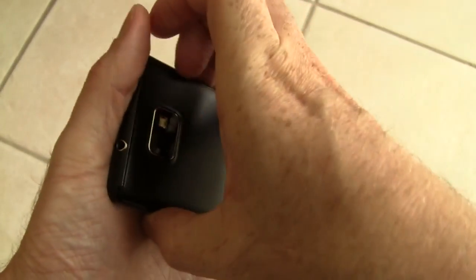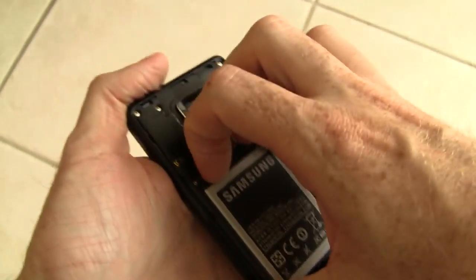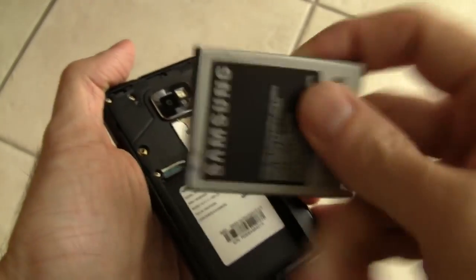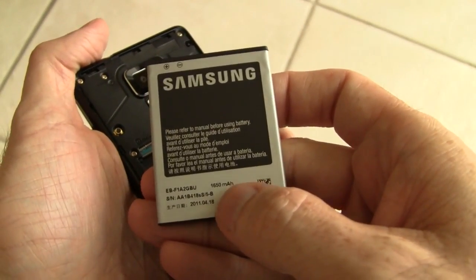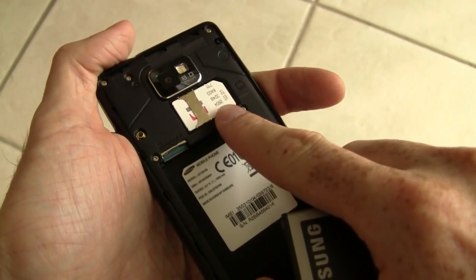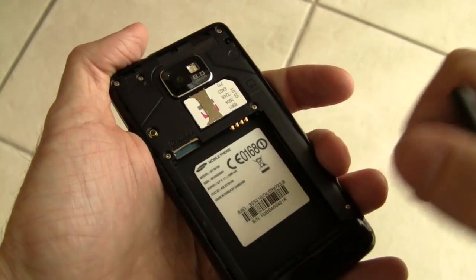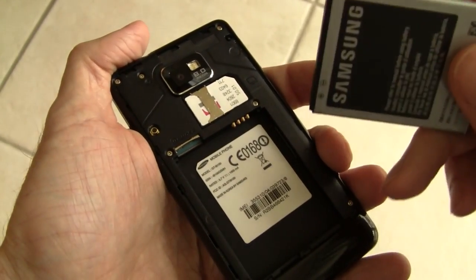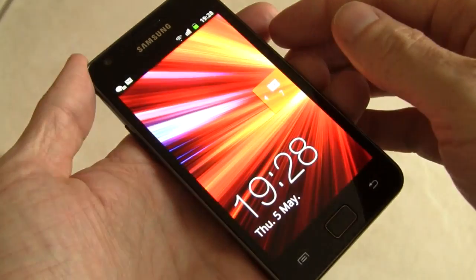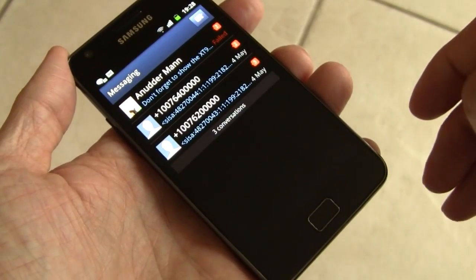I'm going to pull off the rear cover so we can take a look at what lies within. Here's the battery — it's a 1650 milliamp hour battery — and there's the SIM card slot. This is an HSPA Plus device, so you have up to 21 megabits per second download speeds. The microSD card slot augments the 16 or 32 gigabytes of internal storage depending on which version you get. In spite of the large battery and big display, the device still only weighs 116 grams, which is really nice.